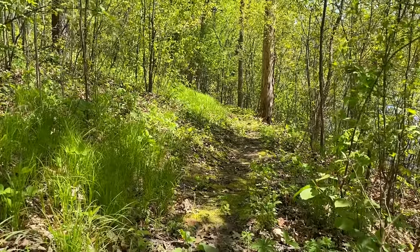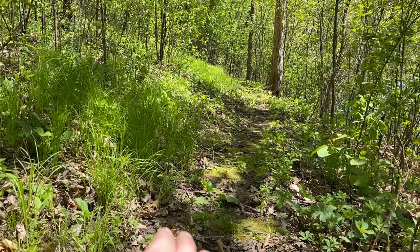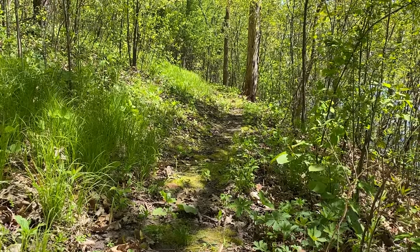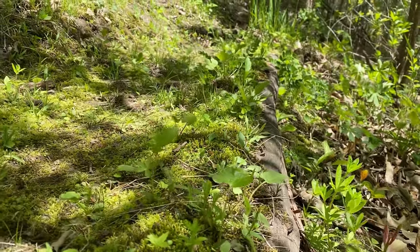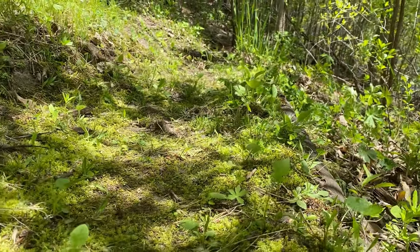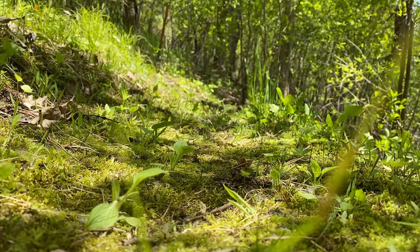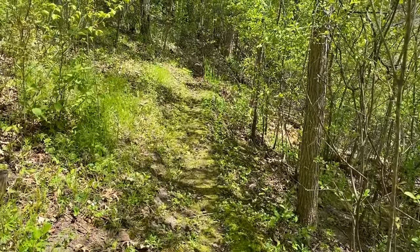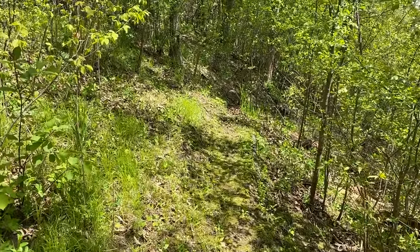We can use this same principle to build trails. All we want to do is move soil from the uphill side to the downhill side to create a nice flat spot, and then you can reinforce that downhill edge with a log or a board using that same log and stake method. I'll have more info on trail maintenance in a future video, so stay tuned and hit that subscribe button if you don't want to miss it.